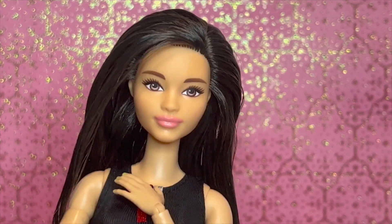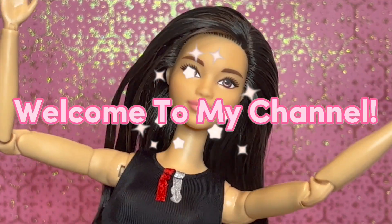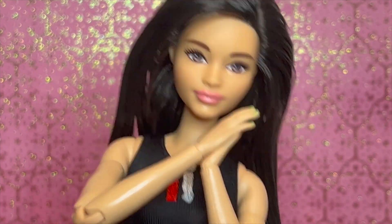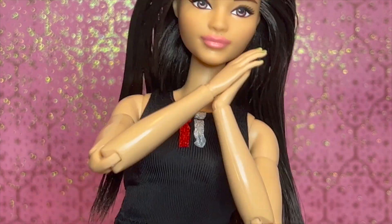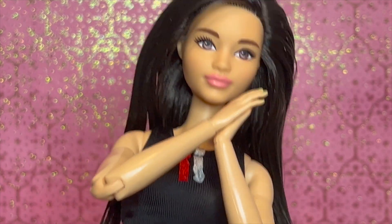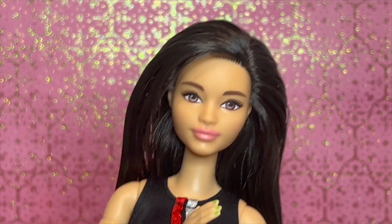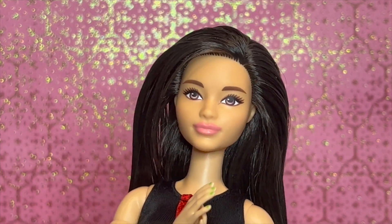Hello everyone, what's up, it's Dolly and welcome to my channel. Today's video is a little bit different than my other videos because I'm going to be attempting to do some trendy Pinterest hairstyles. I basically just went onto Pinterest and searched up cute hairstyles and found these five.